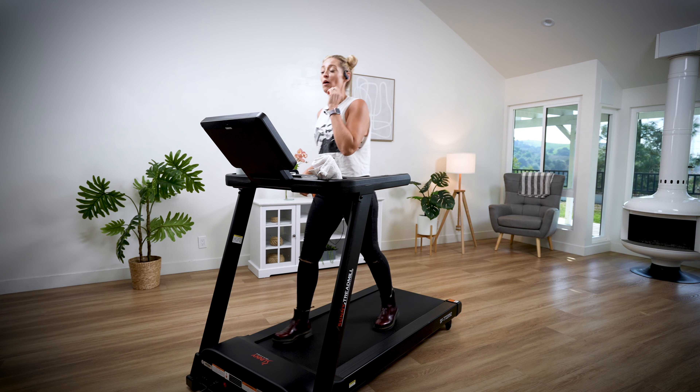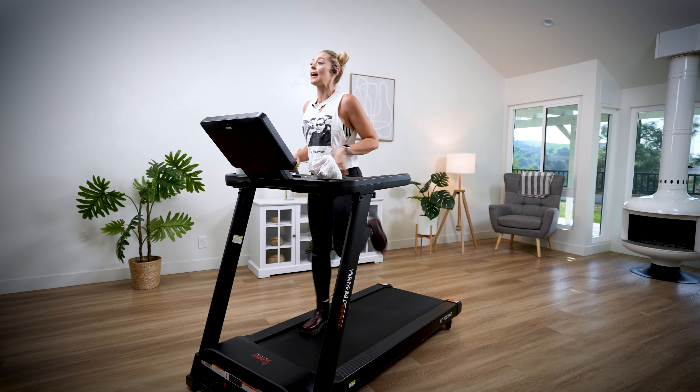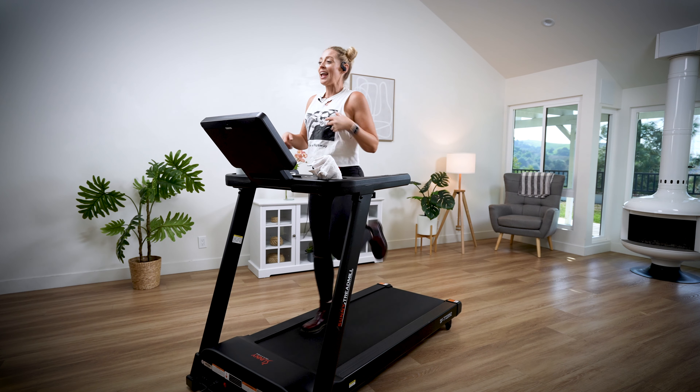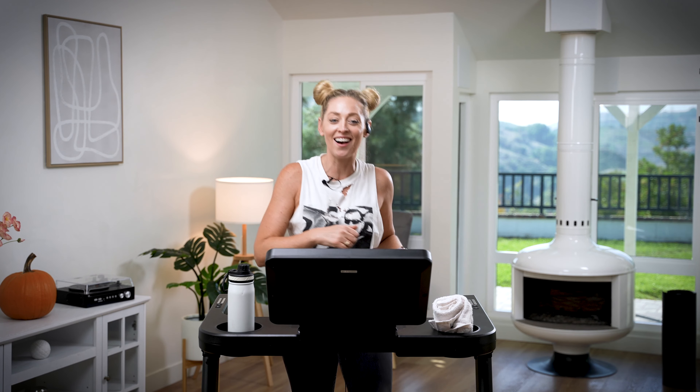Our warmup is halfway done. Start to tap into that diaphragmatic breath — in through the nose and out through the mouth. Beautiful.